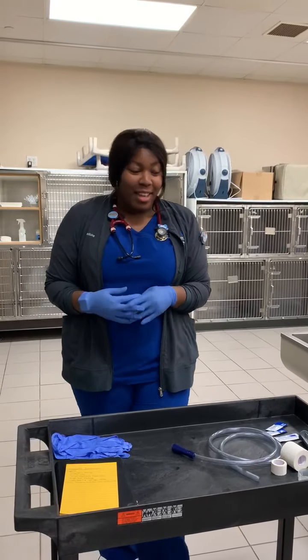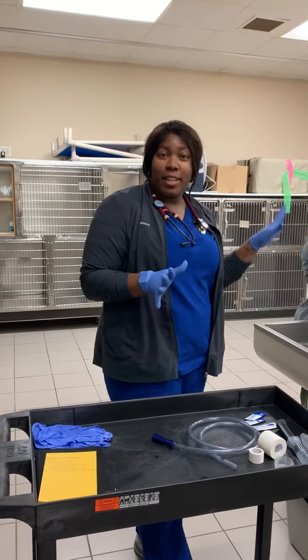Alright, hi, my name is Tiara and today we will be doing an oral gastric intubation here.